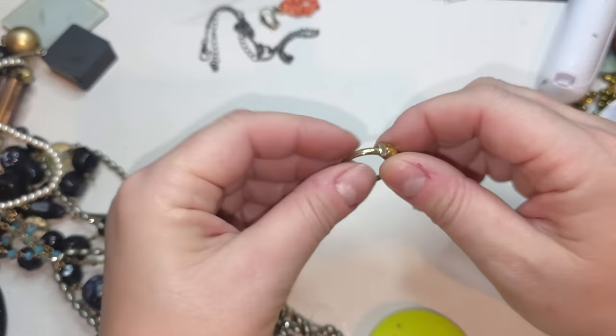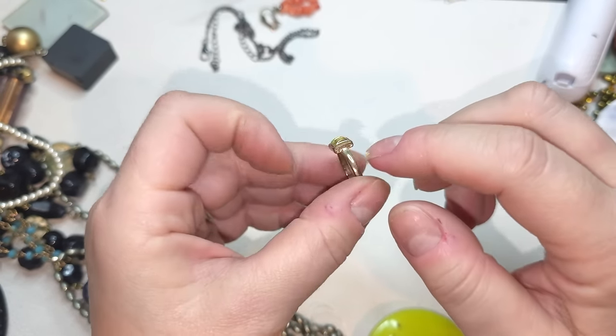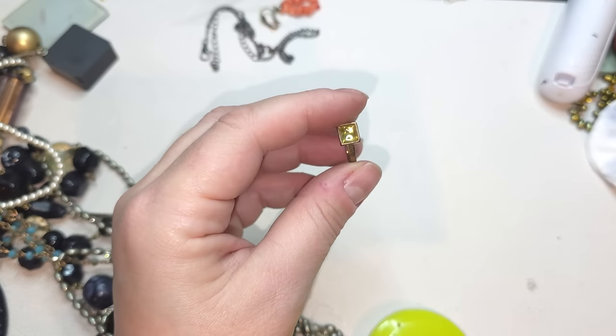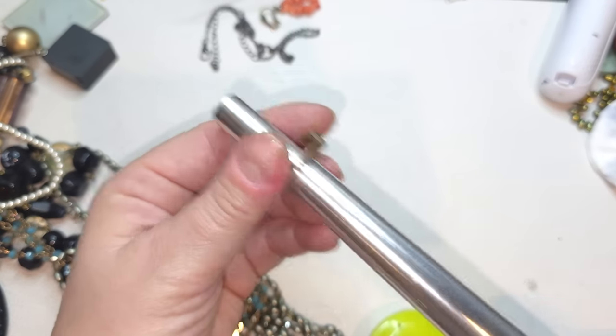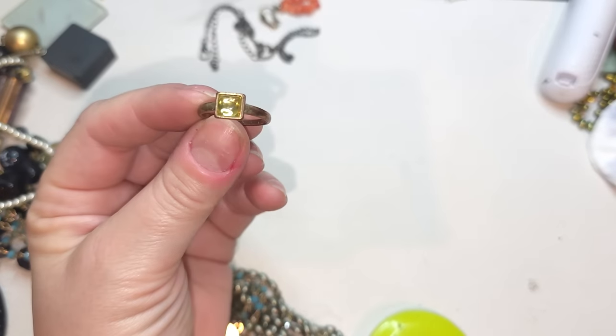Another ring — brownish, coppery color, I think at one point was gold tone, with a yellow plastic cabochon. Size eight, copper ring.